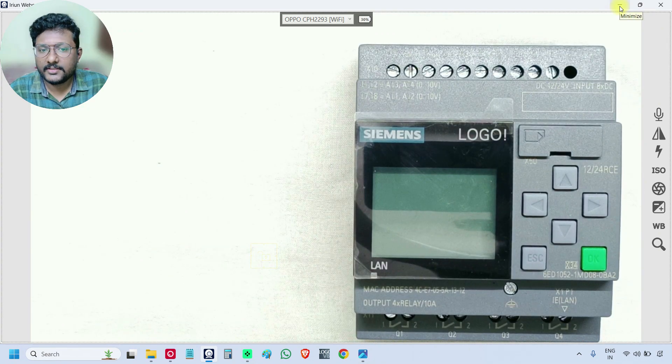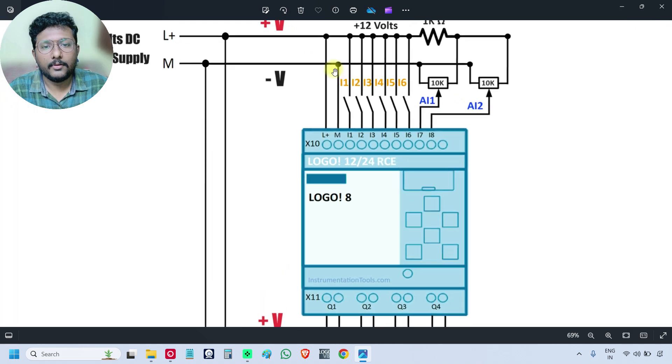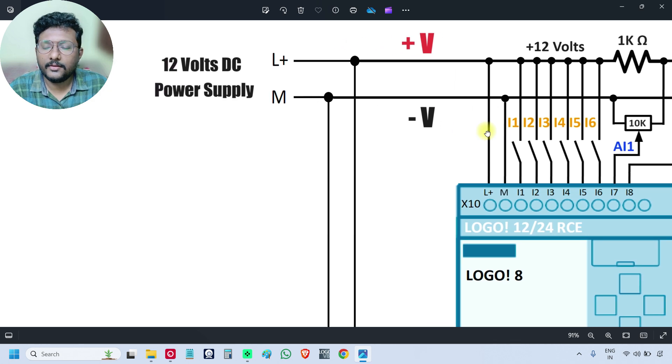Now we will look at the wiring diagram for this Siemens Logo PLC. We are using a 12 volts DC power supply because this PLC model is Logo 12/24, which means we can use either 12 volts or 24 volts DC power supply. There are other models available that take 230 volts AC input directly — if you need that, you have to purchase the respective model.